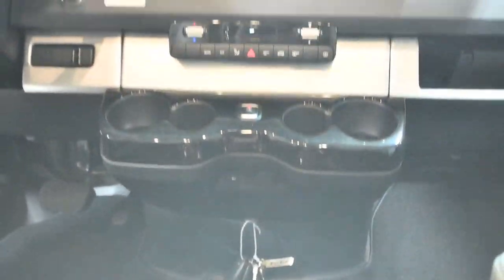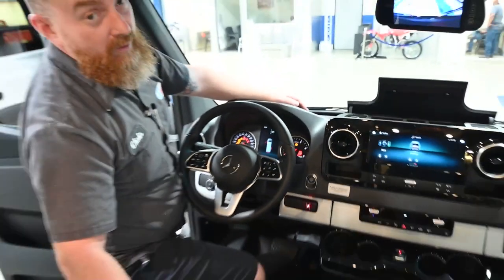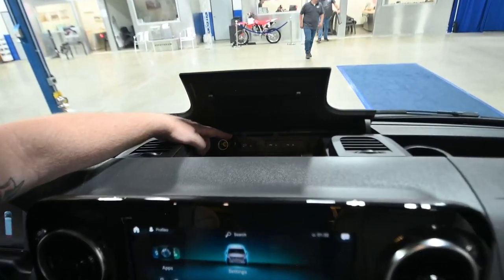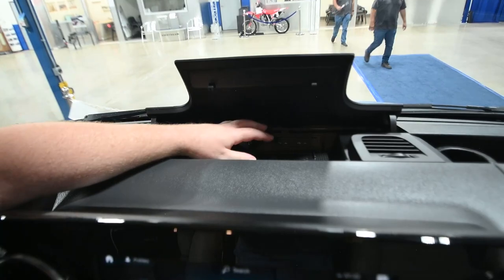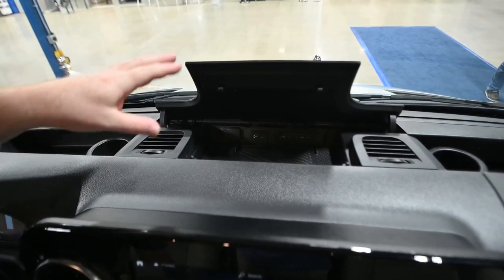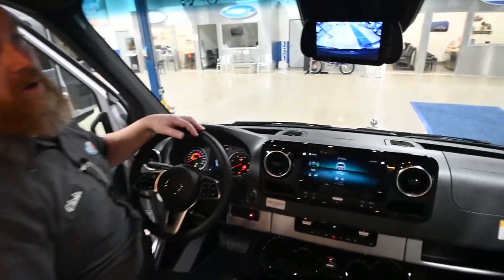There are some more mini USBs up at the top, but none of them will charge your phone. There is a standard 12 volt adapter and there is inductive charging right here — if your phone is compatible with inductive charging, you can place it there and it'll keep your phone charged as you're headed down the road.